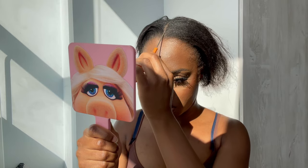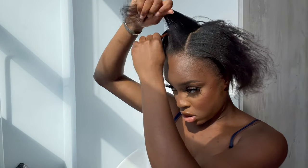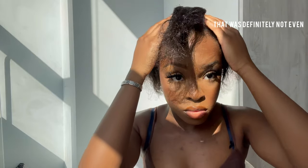For reference, my hair is relaxed — as you can tell, it's very thin. At the end you'll notice it blends really nicely with the body wave. If your hair is natural, I'd say go for the kinky straight because you'll blend very seamlessly. But if you're relaxed like me, a straight or body wave blends nicely and honestly works really well.